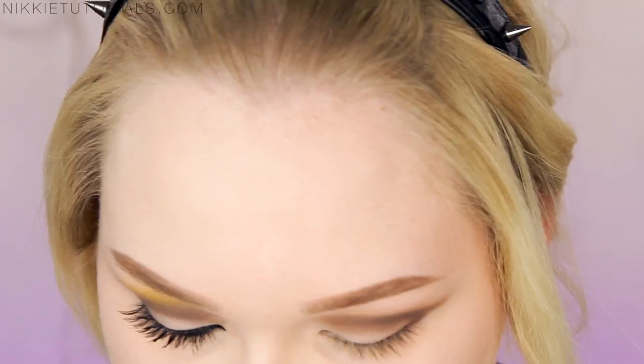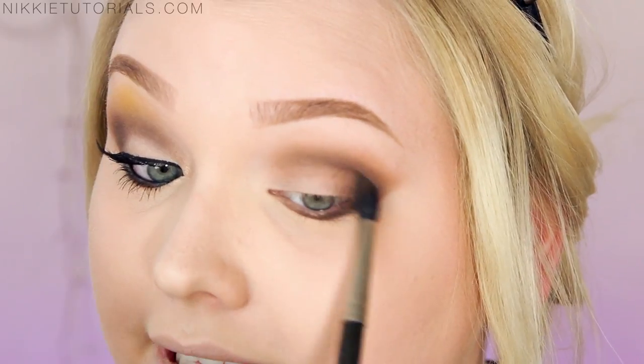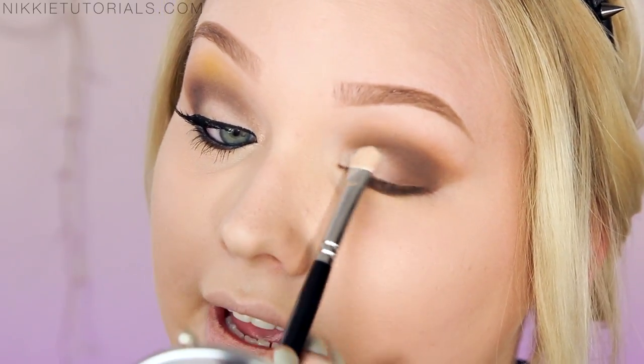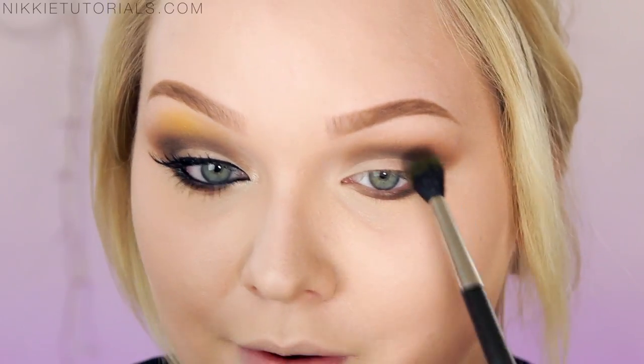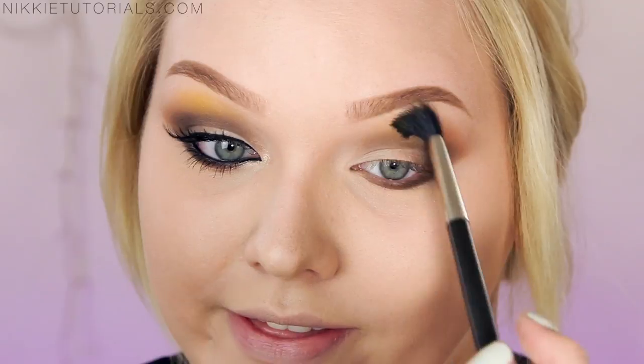I'm going to take those two colors again on a really fluffy brush and place them on my outer corner and wiggle onto my lid. Then I'm taking that really light lid color again and re-intensifying that. I'm going to take Butter Cupcake by Sugarpill — what they did is place a dot of yellow right in the middle above the crease. And to give it a little bit more shimmer I'm going to take the gold color from the Maleficent Quad called Gold Mine. With those two I'm going to look straight into a mirror and place it in the middle above my crease, then blend this out softly.